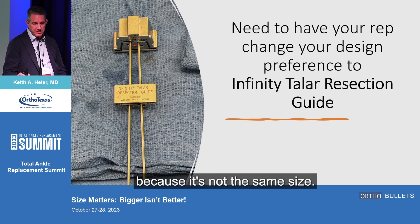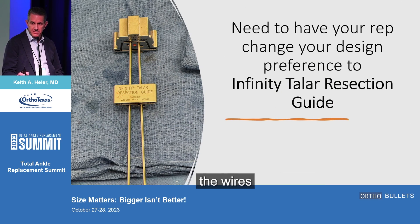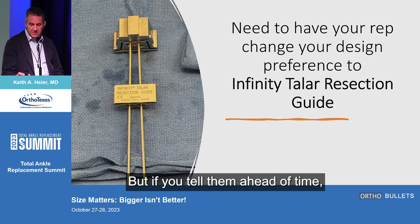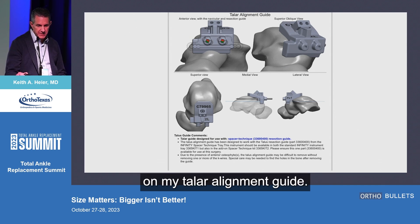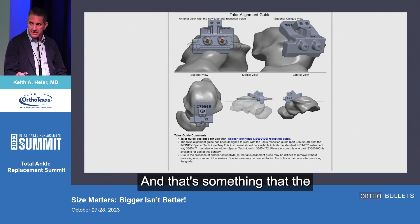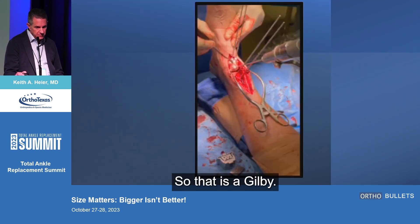You have to plan it ahead of time because it's not the same size. If you were just using the wires from the other cut block, it's not going to fit. But if you tell them ahead of time, they build it into your prophecy model and it works perfectly. You just tell them your tailor alignment guide is based off using the spacer technique resection guide — the rep would relay that — and it just makes it a lot easier.